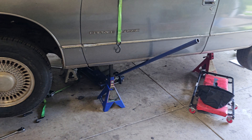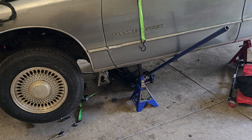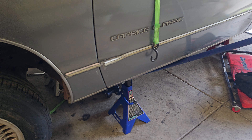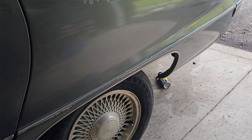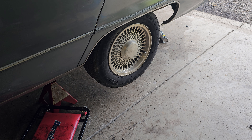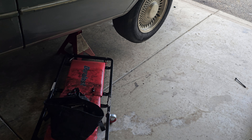We're about to start putting the transmission in, so that's going to be the next couple of videos — transmission install. Then we'll show you putting in the driveshaft, hooking it back up to the rear end. We'll be going with a '95 Impala positive trac ring, or something out of a Camaro, to go back into this car.